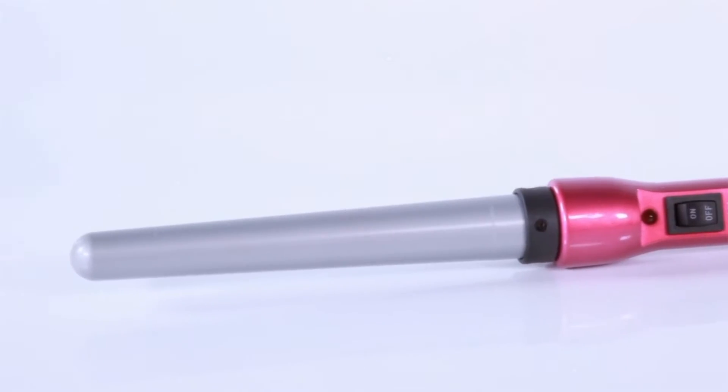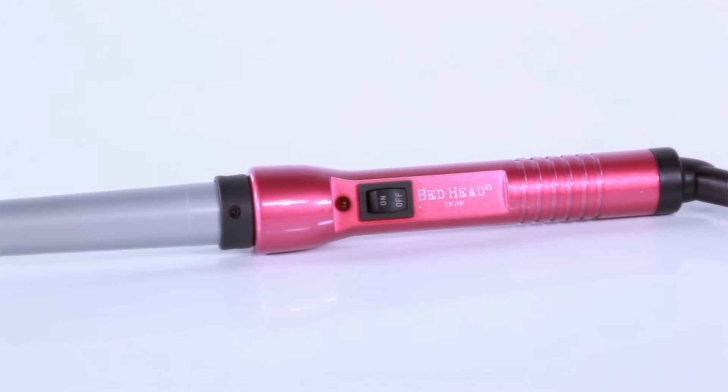Get your hair ready for loose curls on top and defined curls on the bottom, using the new Bed Head Curly Pops 1 inch Tourmaline Ceramic Tapered Styling Iron.